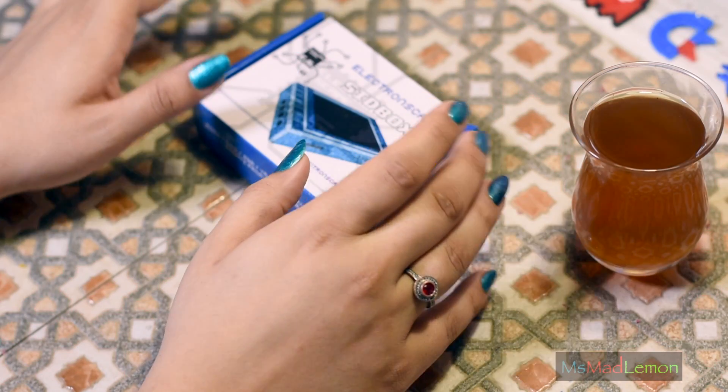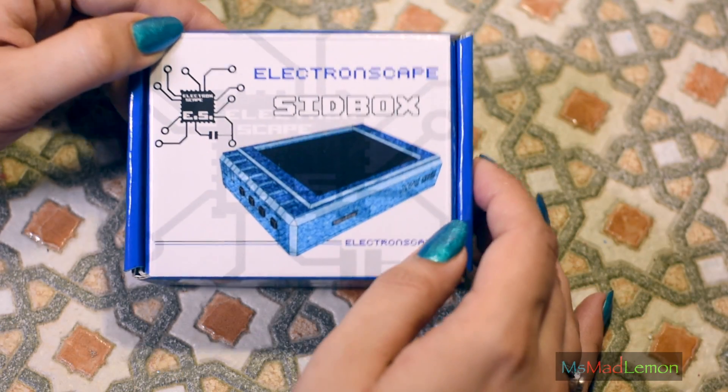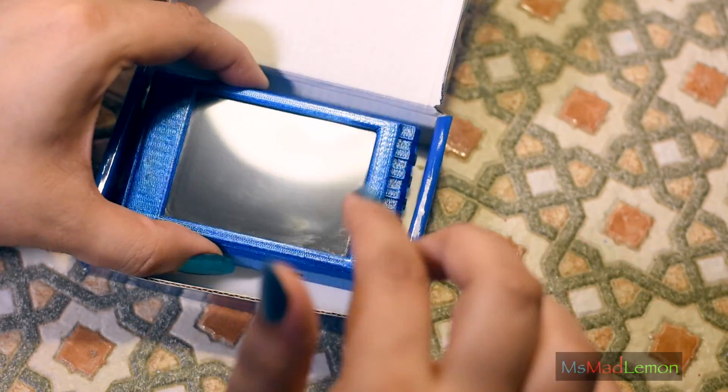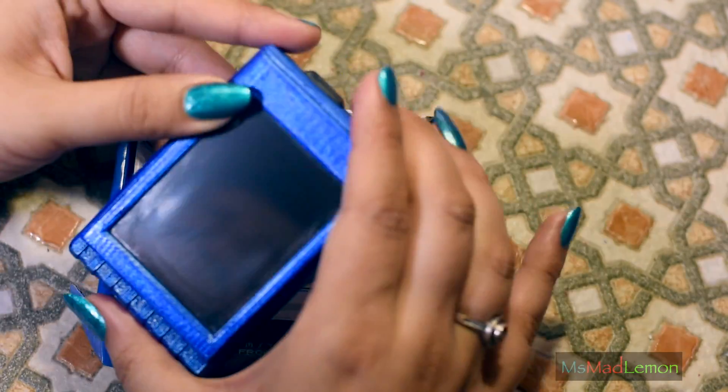Hello and welcome! Today I'm going to tell you all about the Sidbox. I have covered it at an earlier stage — earlier this year — when it was in an earlier stage of production. Back then it was all wow and amazing, but now it is much more improved.